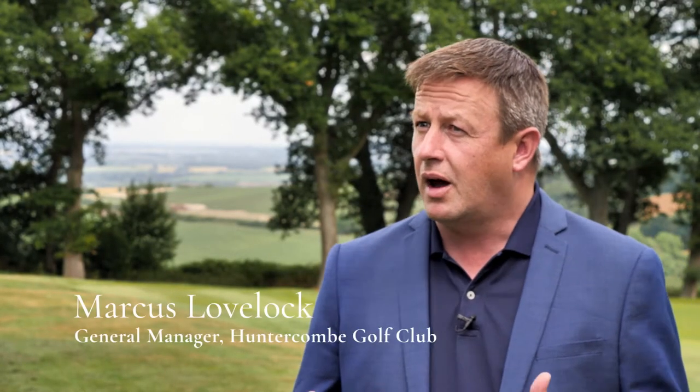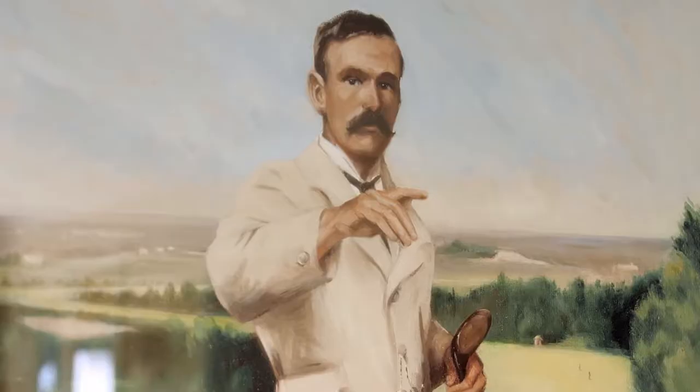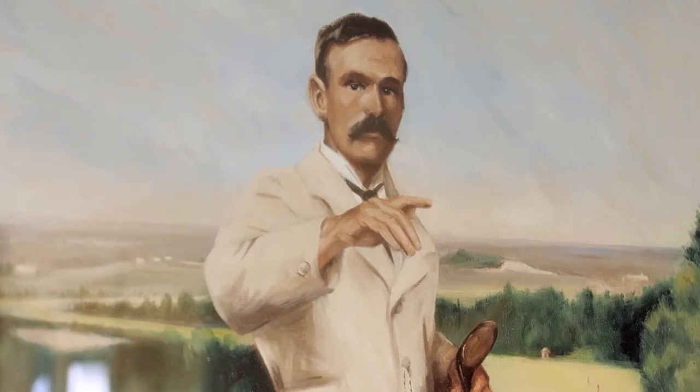Huntercombe was designed in 1901 by Willie Park Jr., who was most famous for his work on Sunningdale Old Course. At Huntercombe it was his own and he had a huge amount of fun out here. We have a piece of history here at Huntercombe.